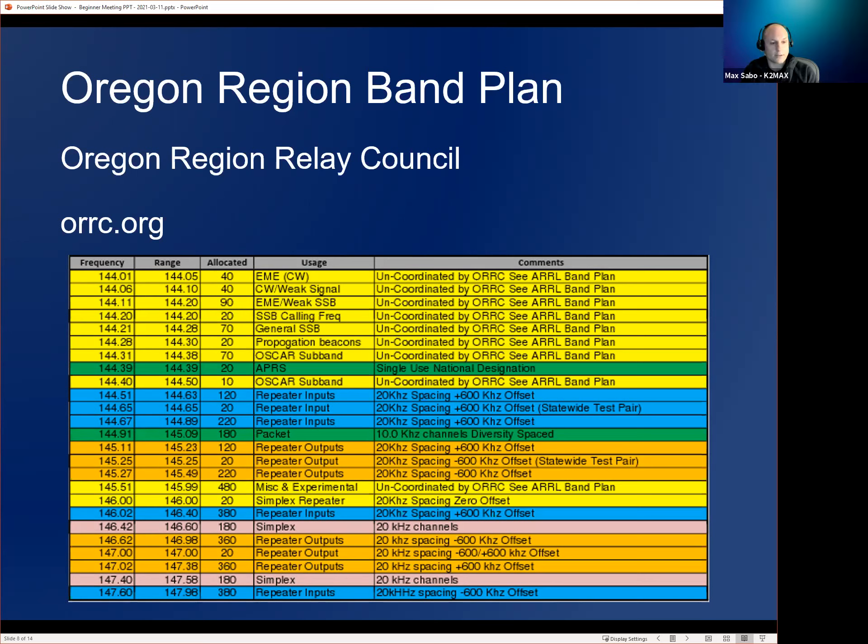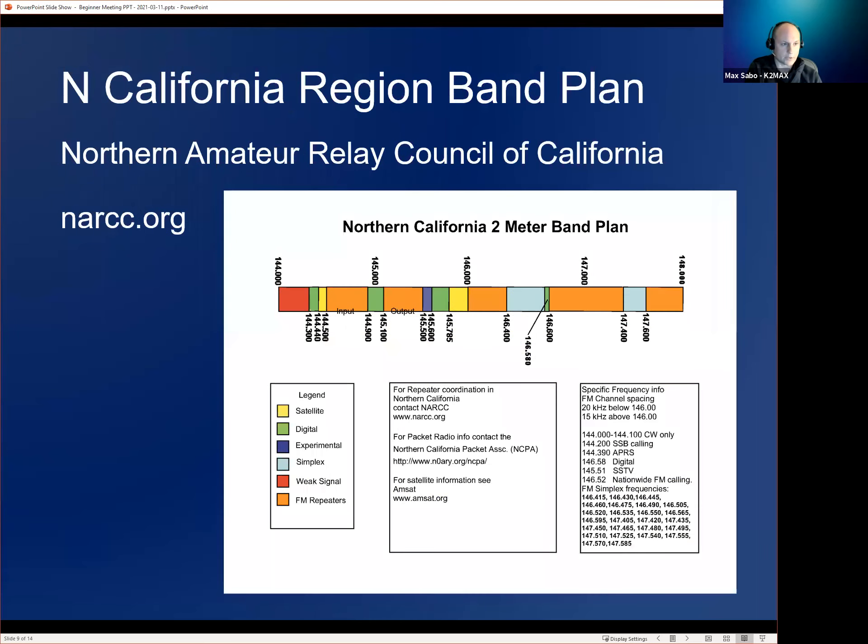If you want to know where you should and shouldn't transmit — particularly if you're thinking of putting up a repeater — make sure you check out whatever regional band plan you're in. ORRC.org has all the band plans for six meters on up for the Oregon region. For comparison, I've also put in the Northern California region band plan from a completely separate relay council — this is what their two-meter band plan looks like.